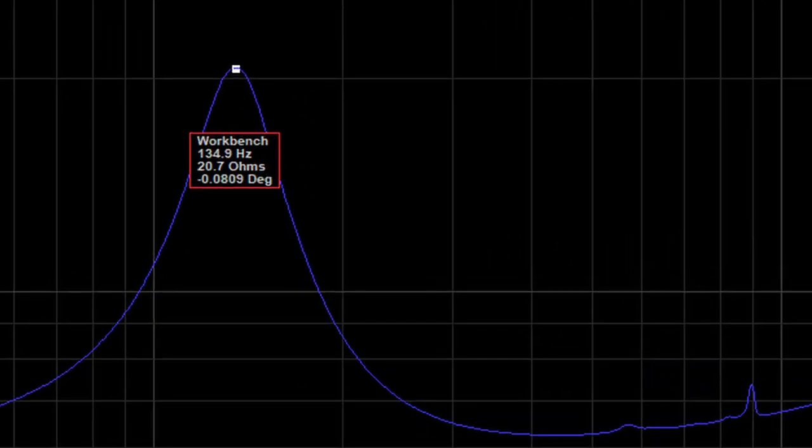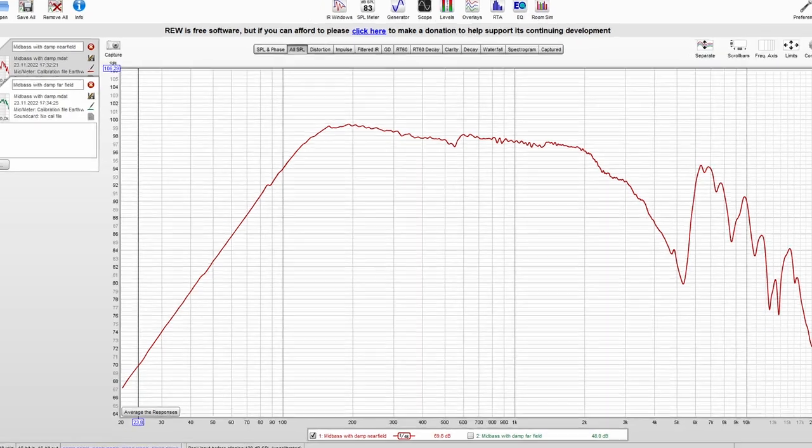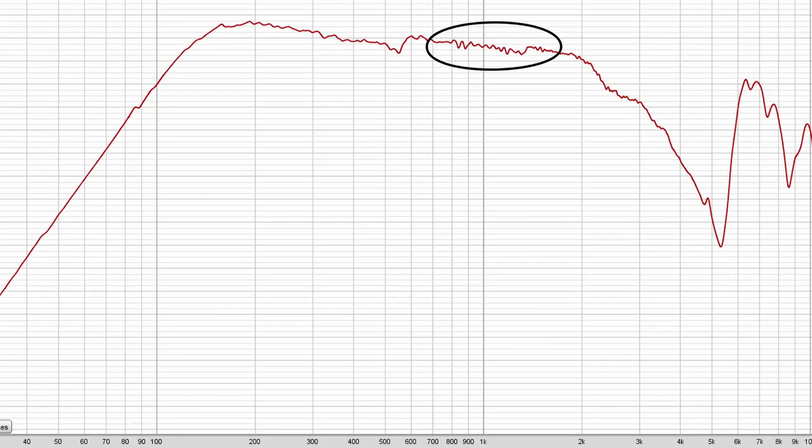Have you heard the fact that when you add damping material in a sealed box, the speaker sees a larger box? Or to rephrase it, you increase the perceived volume of the box? Let's take a look at the resonant frequency. A larger box will result in a lower resonant frequency. In the first case with no damping, we have a resonant frequency of 135 Hz, and in the fully stuffed box, we have 130 Hz. Myth confirmed. Those sharp hiccups are gone and the response is nice and smooth. We can definitely say the damping material does its job more than satisfactorily.